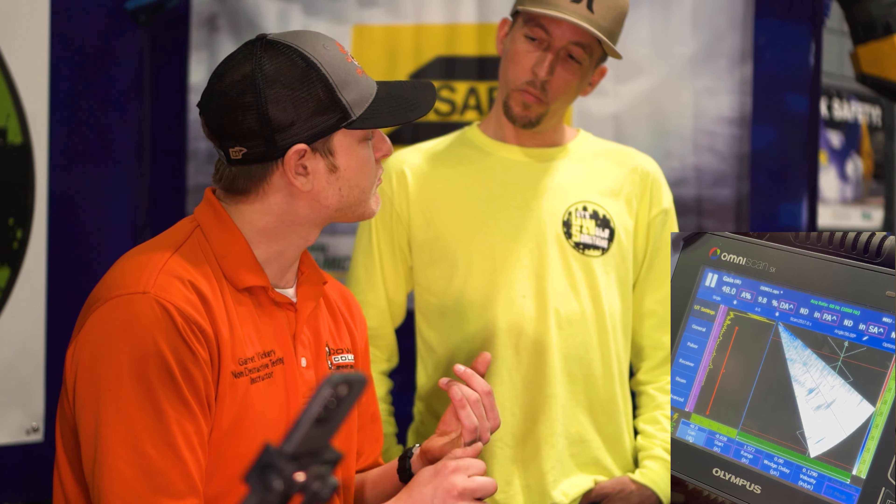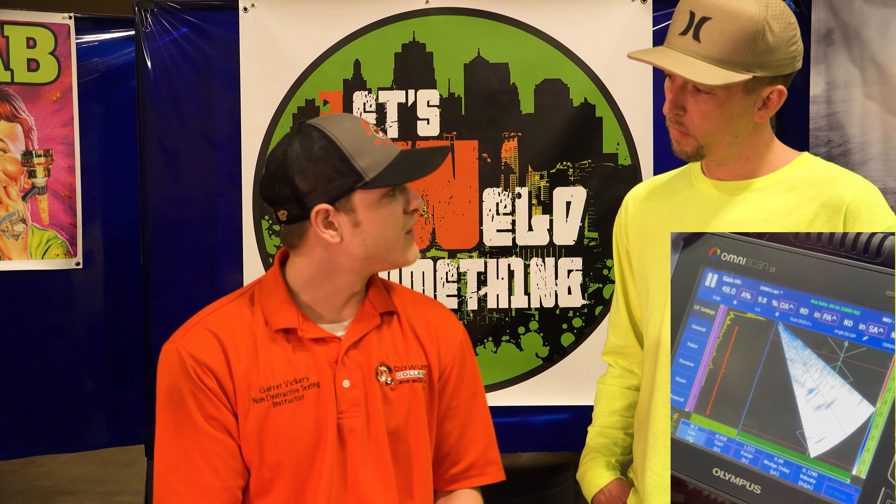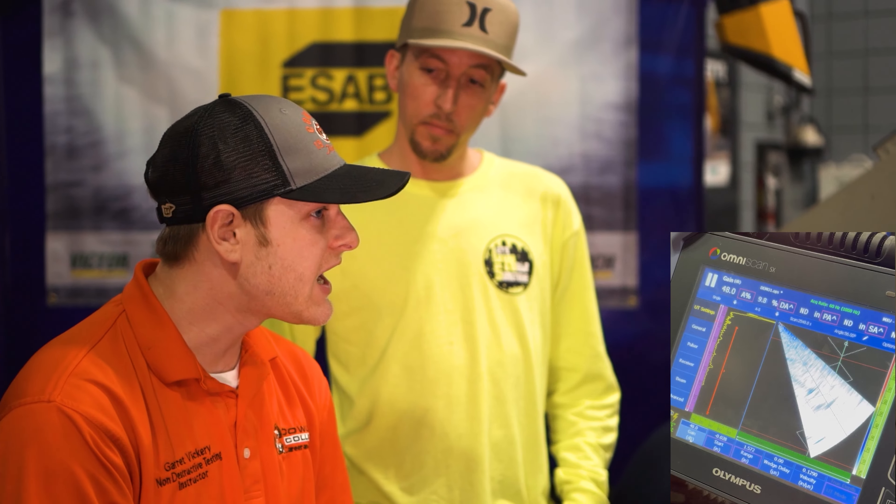We differentiate between those defects via a calibration process — basically it should look like this, but it looks like that. What are the benefits versus a typical destructive process? You can save the component — you don't destroy anything — and we can re-implement the component if it's still usable, or identify repair areas so a technician can go in and make repairs. This is definitely more beneficial in the field, and in a wide variety of fields: pipelines, refineries for corrosion mapping, weld interrogation — this inspection process is capable of all of it.